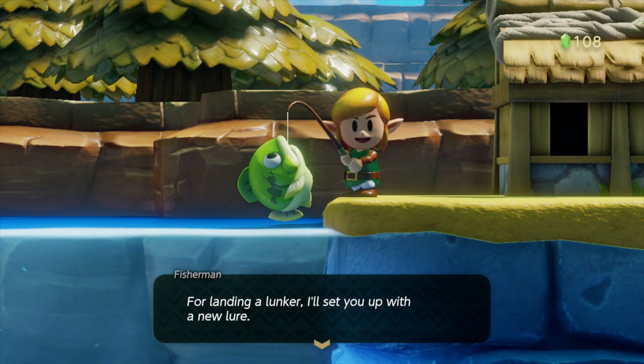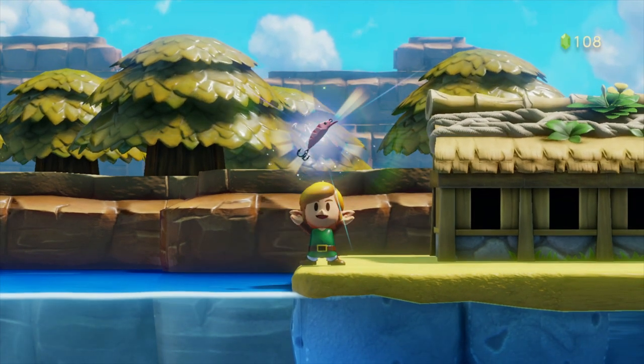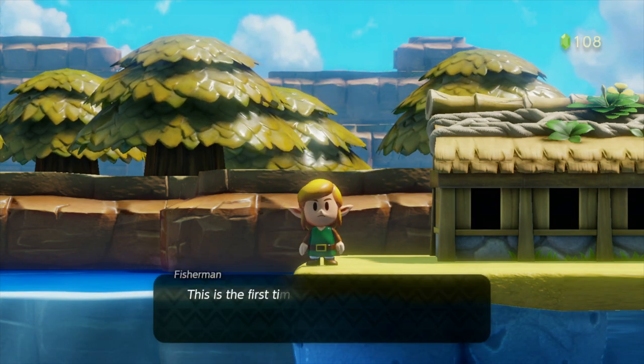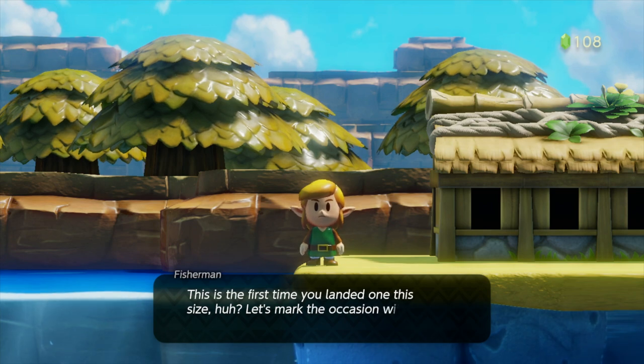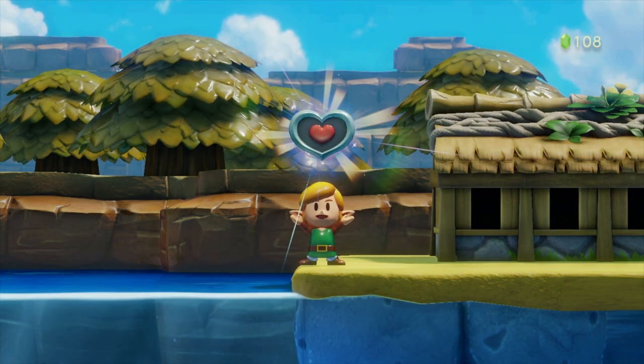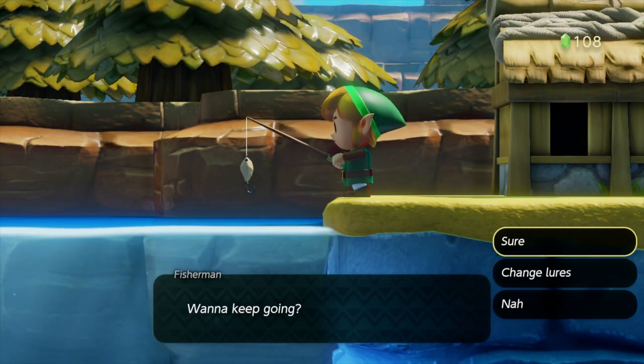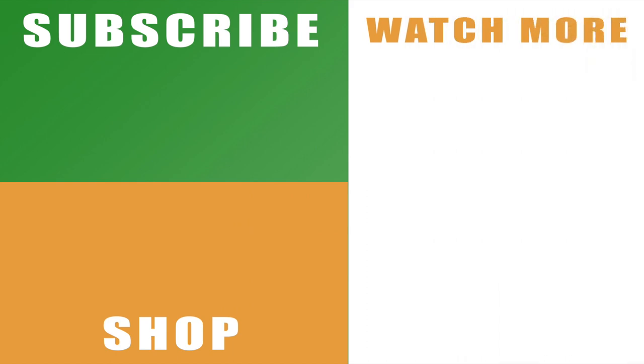That's how to fish in The Legend of Zelda: Link's Awakening on the Nintendo Switch. Hopefully the video helps you out — if it does, drop me a like below. You can see I got a different weighted lure as a result, which helps you fish for the bigger fish a little bit better, though you'll still need to use the same process. Having the heart piece is obviously beneficial. Subscribe to the channel with the links on the left, hit the bell button for notifications, and you can see the rest of my series with the links on the right. Leave any comments below and let me know how you're getting on with the fish!